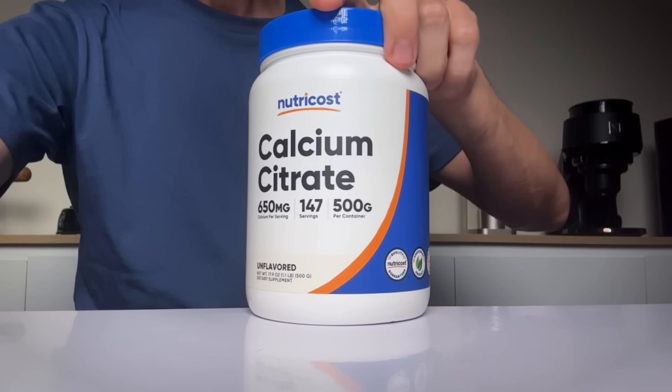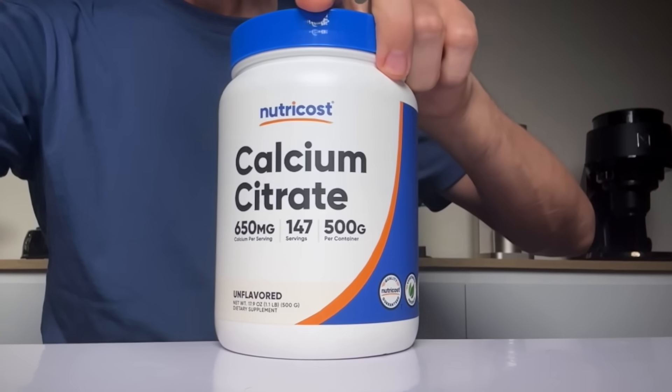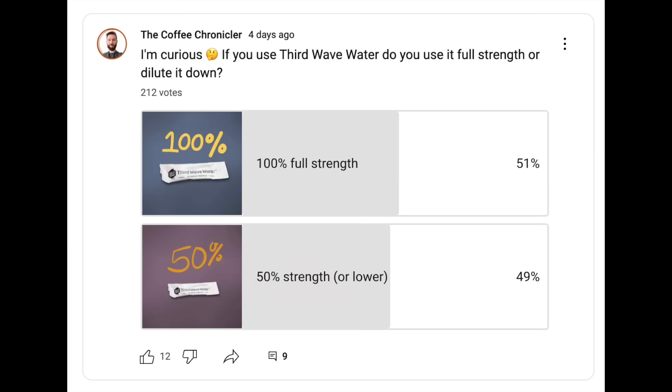Then there's Third Wave Water. Interestingly, their recipe doesn't include any bicarbonate at all. Instead, they use calcium citrate, which has a buffering effect similar to bicarbonate. If you translate the effect chemically, it's equivalent to about 40 ppm of bicarbonate. But many light roast drinkers actually cut Third Wave Water in half — meaning they use half the powder for the same amount of water — and that effectively brings the bicarbonate level down to around 20 ppm. I ran a poll here on YouTube and 49% of people who watch this channel use Third Wave Water watered down to around half strength or even less.